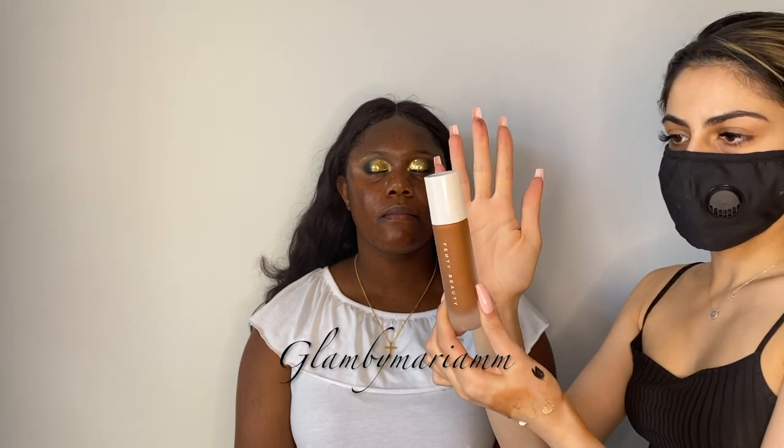I'm going to go in with some moisturizer using a small Luxie brush, side 12, and apply it and let it sit for a little bit. Then for primer I'm going in with the Milk Hydro Grip. For foundation we're going in with the Pro Filter Soft Matte Longwear Foundation in shade 450 by Fenty Beauty, using the foundation brush to apply it directly to the skin before blending it out.